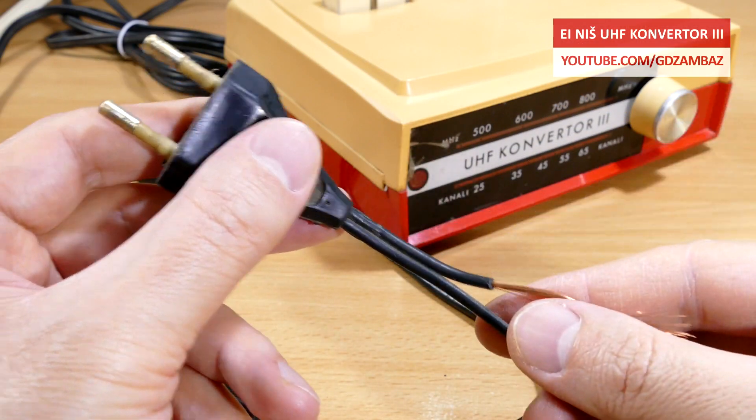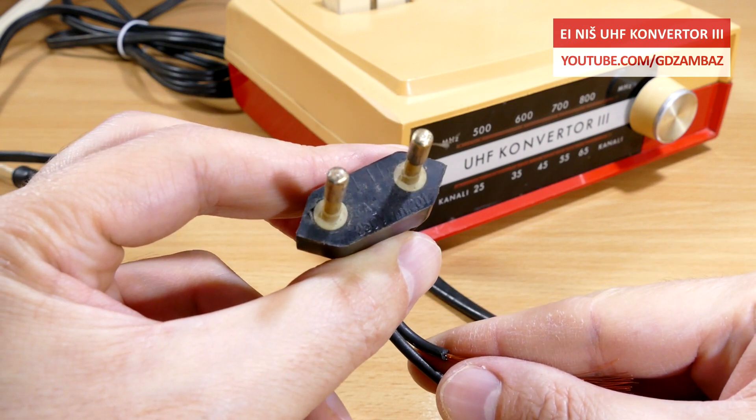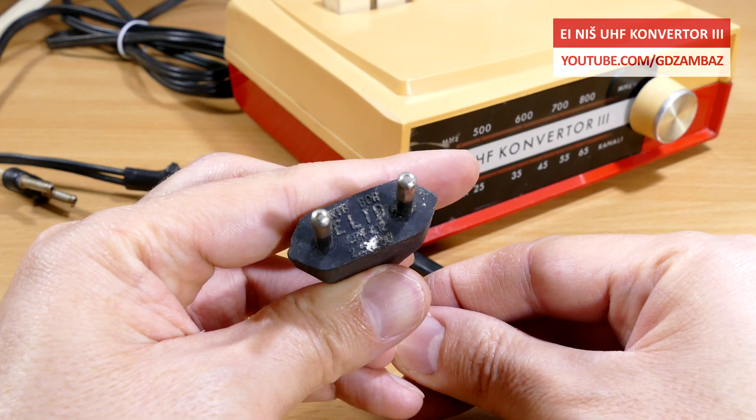During these initial checks I noticed that the power cable plug failed the continuity test when it was bent in certain positions, so I changed it with a different one. That was the only repair that I did so far.